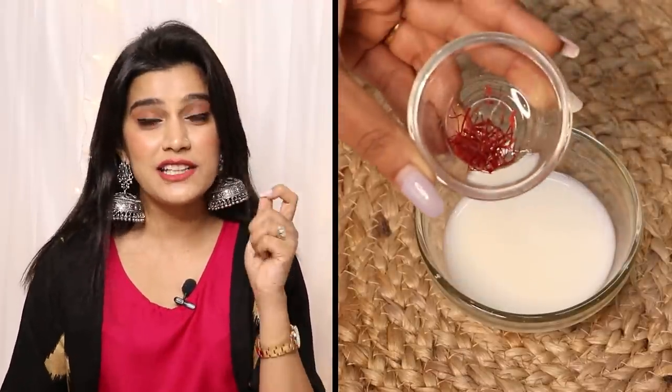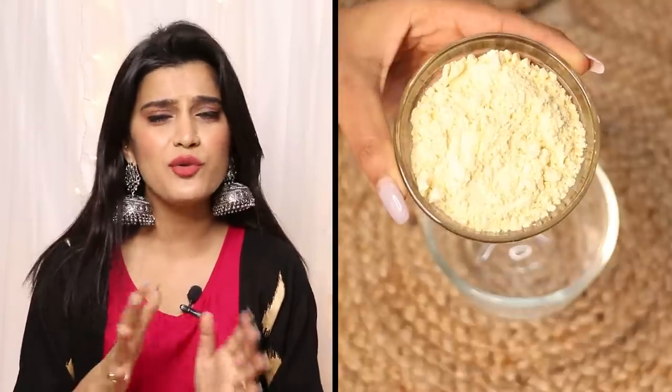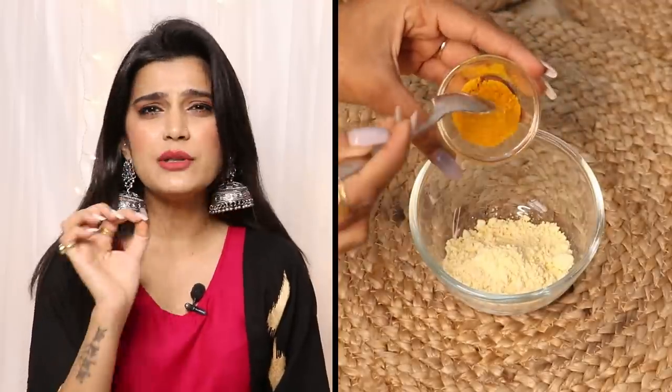First, take 3 to 6 saffron strands and soak them in milk — the color will come into the milk. Keep that aside. Then take a bowl and add 3 to 4 tablespoons of your base and a little bit of salt, because salt adds so much goodness to your skin. It helps tan and brighten up, and who doesn't want that radiant glowing skin?